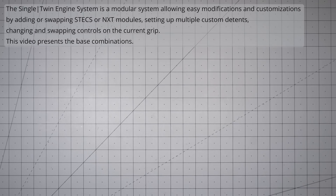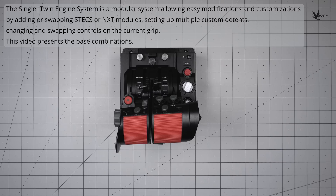The Single Twin Engine system is a modular system, allowing easy modification and customization by adding or swapping STEX or NXT modules, setting up custom deadnets, or changing the controls on the current grip. Let's take a look at the various out-of-the-box STEX configurations that VKB offers.